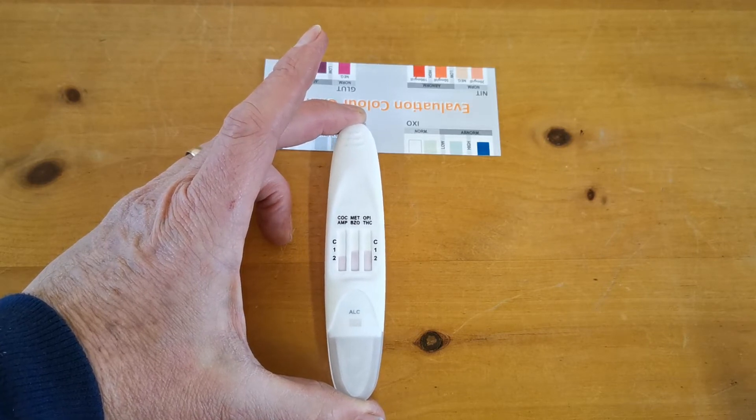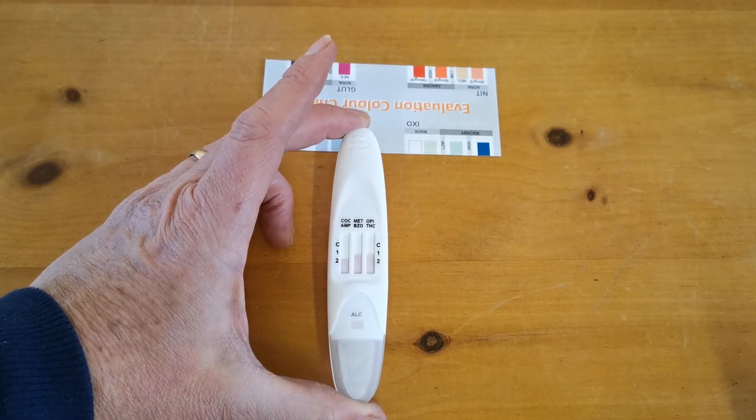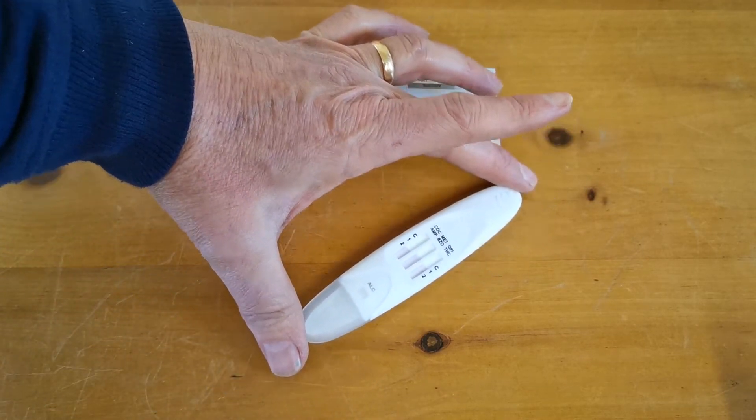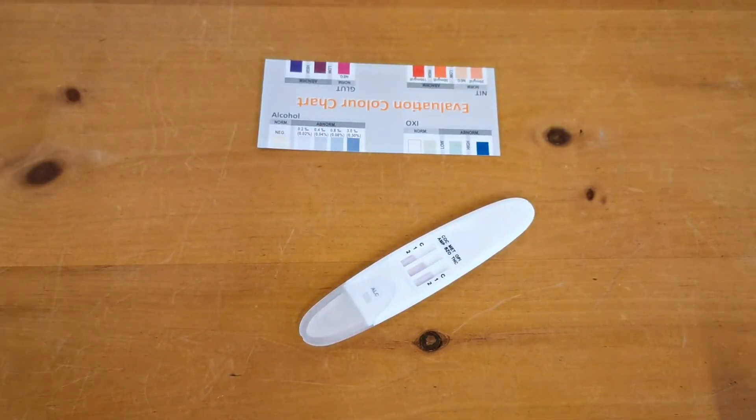You then refer to the read time and we'll show you the results at the specified read time. You can also take this test membrane out of the mouth and lay it flat on a surface to run, or it can be left in the mouth. Let's leave that to complete its read time and we'll come back and show you the results at the specified manufacturer's read time.